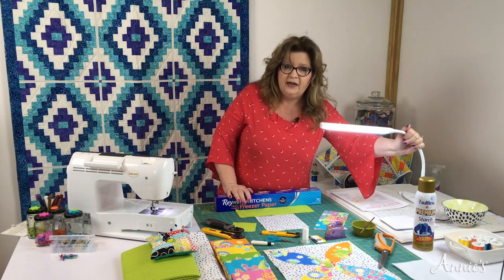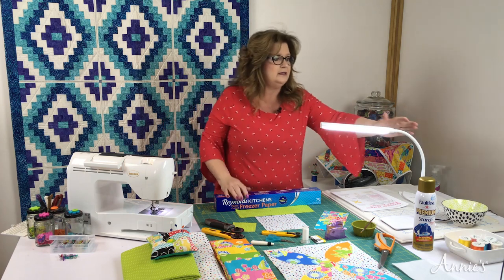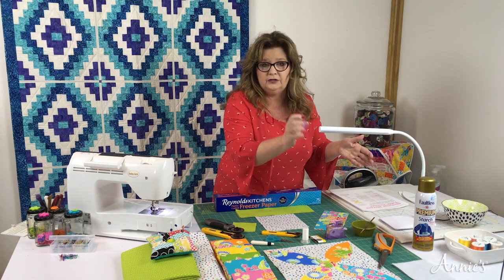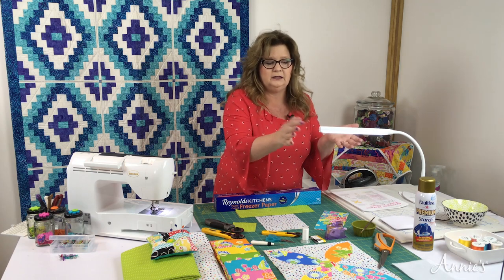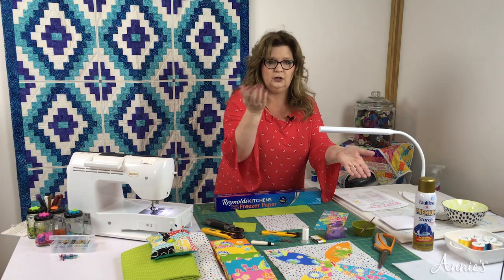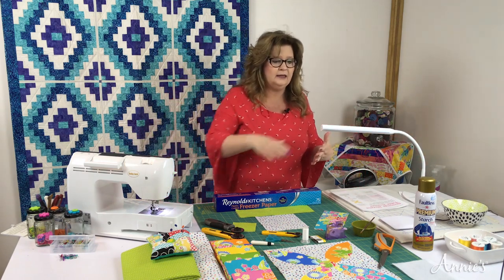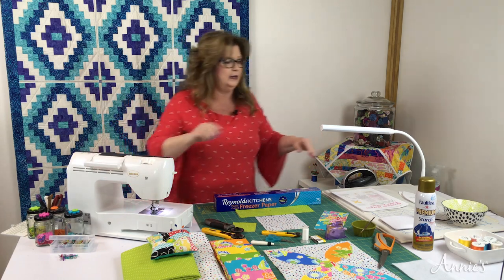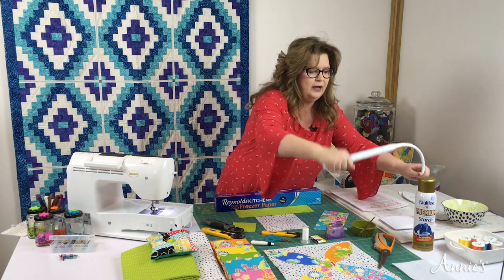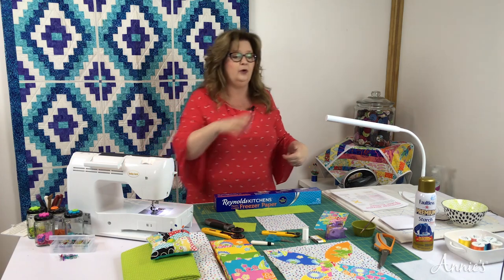Whenever I hand sew, I need really good lighting. I found this lamp by Daylight called the Uno Lamp. You tap the top to go on and off — tap it four times and each tap makes the light brighter, and the fifth tap turns it off. It's bendable and poseable. You can put this right behind your sewing machine or in front, wherever you like. And this light has been on for a while and it's not hot at all — well worth its weight in gold.